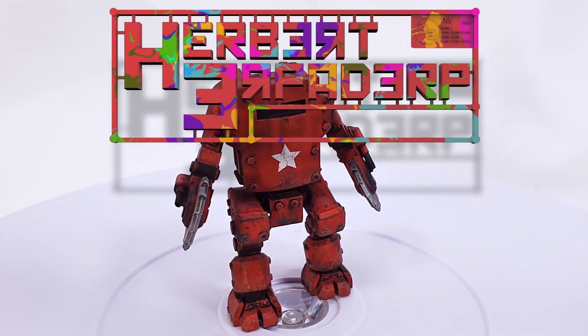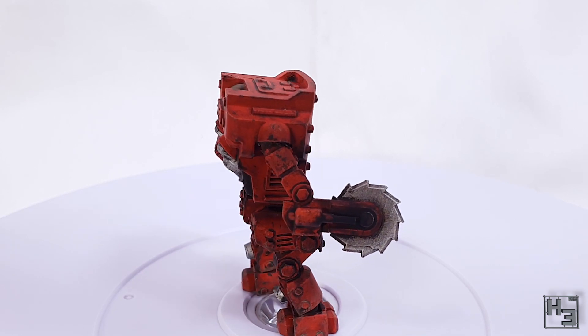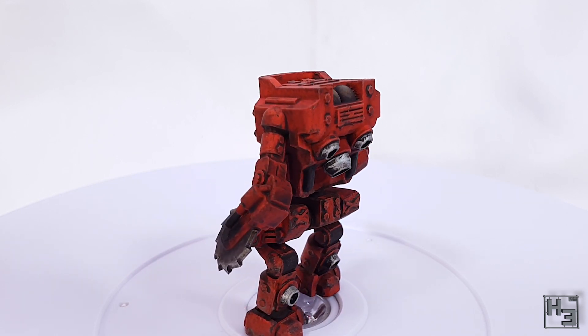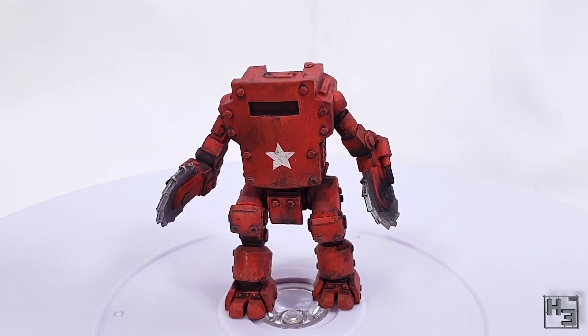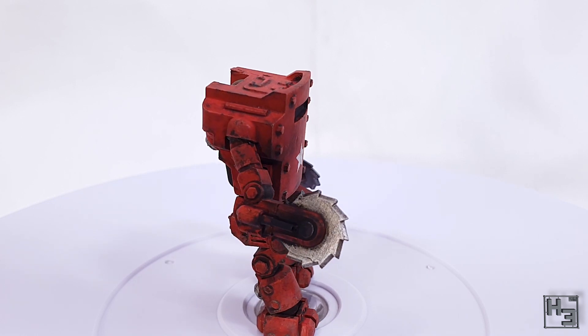Greetings. I am Herbert Erpaderp and today I'm going to show you how I painted this delightful saw-handed mech. This model is the XT45 from World War Design. I built this model a couple of weeks ago, and if you'd like to see the build video there will be a link in the description, or you can click the handy card in the upper right corner of the video now.